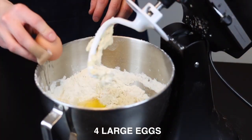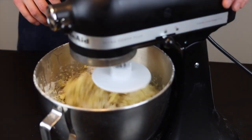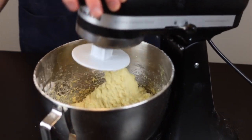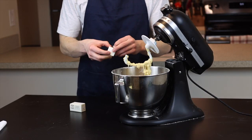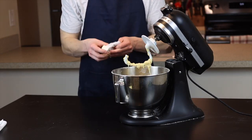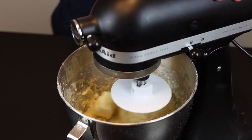Then add four whole eggs and continue to mix on medium low speed until those are fully incorporated. Next add one whole stick, or a half a cup, of softened butter. It's important to soften it so that it properly mixes into the dough — it's not like a pastry where we need to keep it cold to preserve flakiness. It'll be just fine softened.